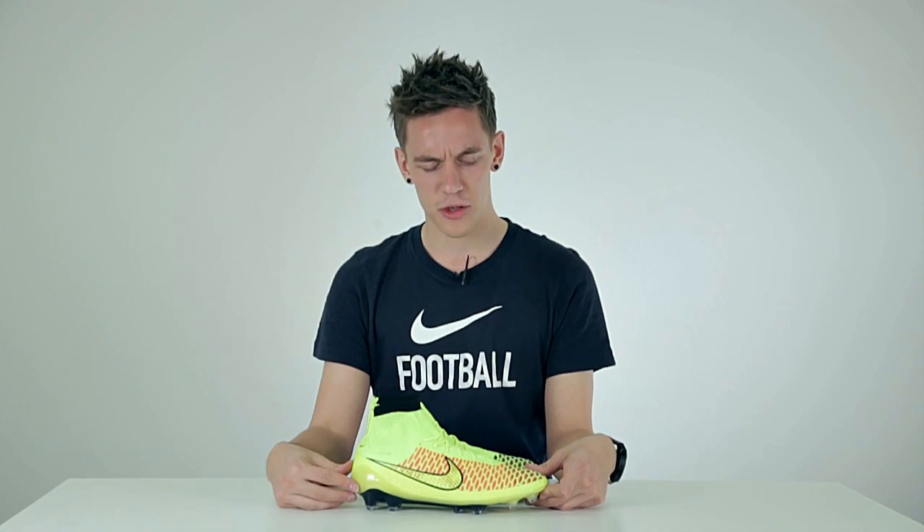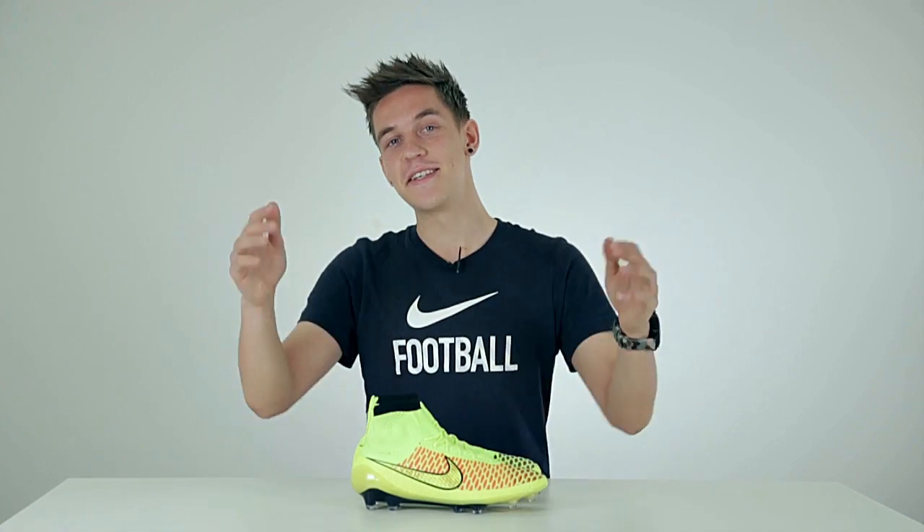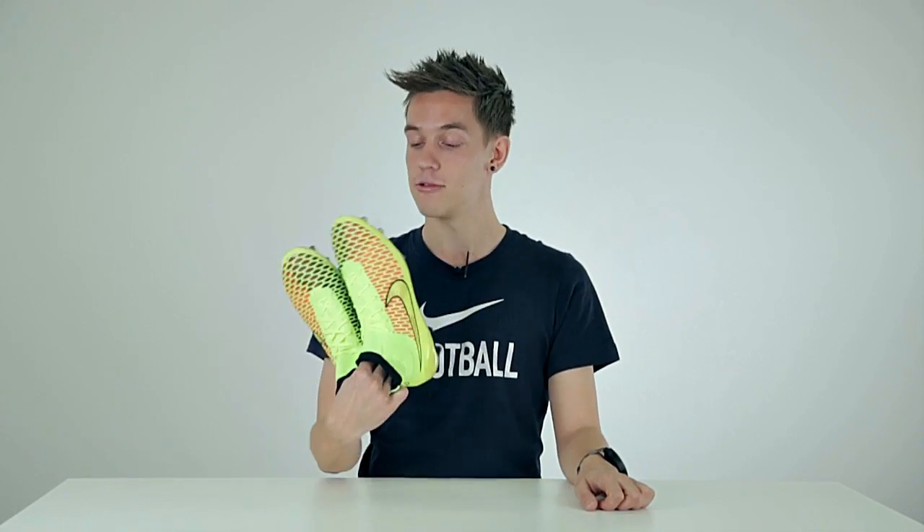But is this something for you? Are you excited about the Magista? Whatever your answer is, let me know down in the comment section below. This is all I had for today — and right now I'm gonna take these guys for a second round.